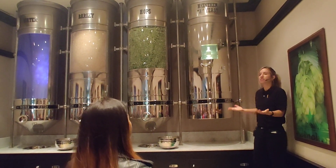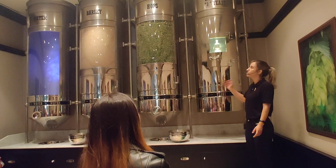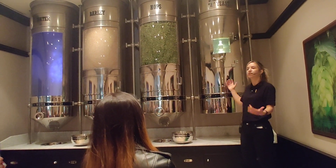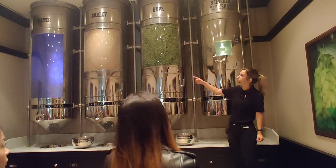Since we have 95% water, we need to make sure that the quality and composition of water is the same everywhere. So in every brewery all over the world, we have the same purification plant, and we use a technique called reverse osmosis, so we can get rid of any minerals, impurities, or whatever we don't want in our beer. After that, we use the barley.